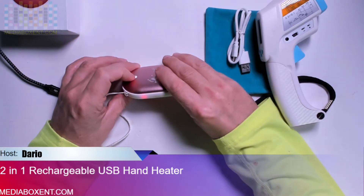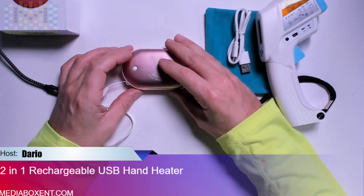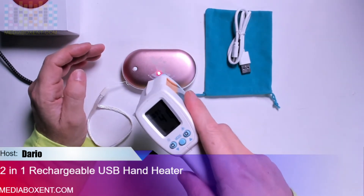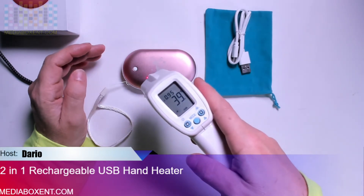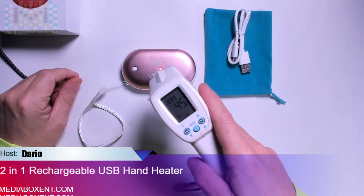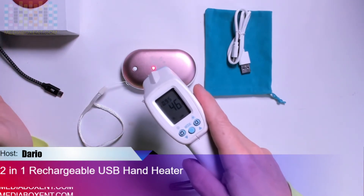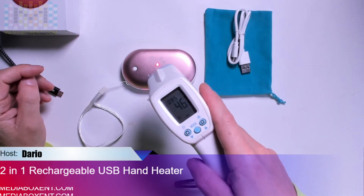Now we're on the second level and it's getting pretty warm. It should reach about 47°C as the maximum. We're checking the temperature — it should take about another 60 seconds. We've got 42°C right now, and in less than 60 seconds we're already at about 45-46°C, close to the stated 47°C. We've reached the temperature — showing 46°C — so that's pretty good.